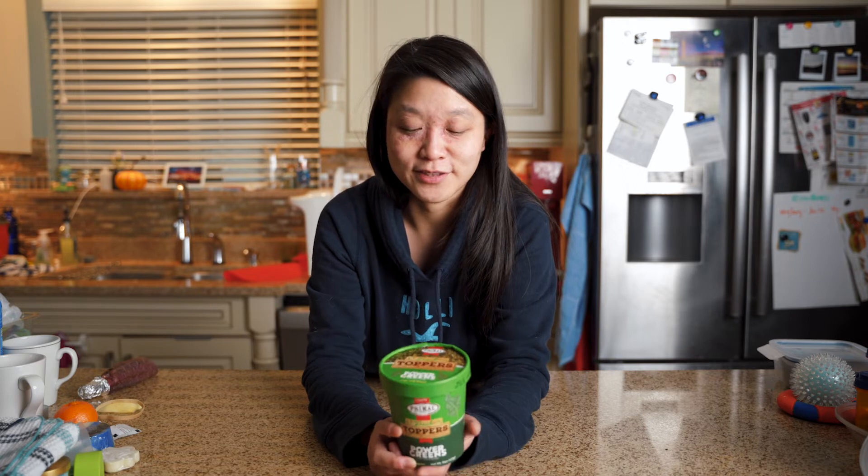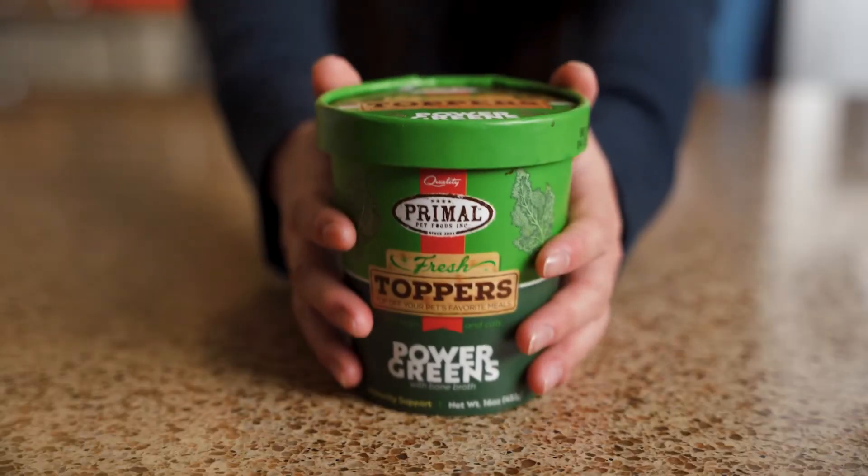The reason we're making this video today is I want to talk about Primal, especially this topper. This video is sponsored by them. Echo, when he was younger, had some digestive issues and I didn't want to put him on any prescription diet just yet because he was so young. I wanted to go for the natural remedy first, and upon some research I found that raw goat's milk is a great way for dogs to naturally heal their gut. So I came across Primal and that's where he started — with the Primal goat's milk.